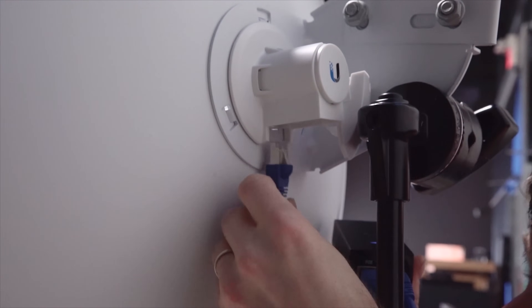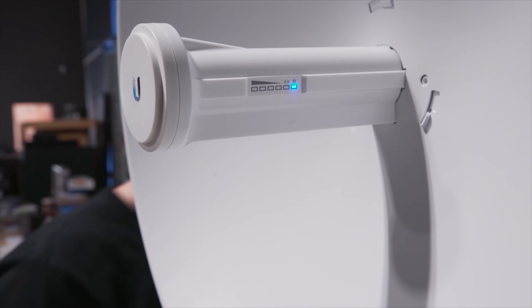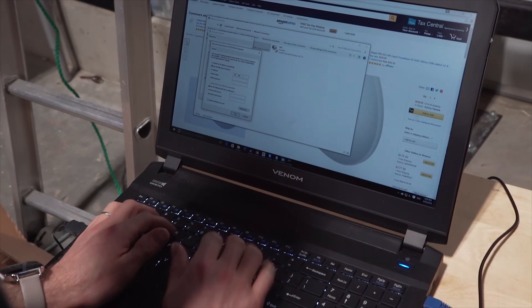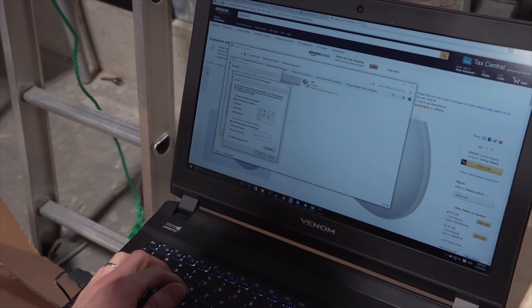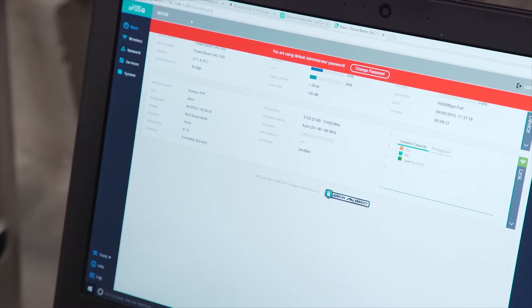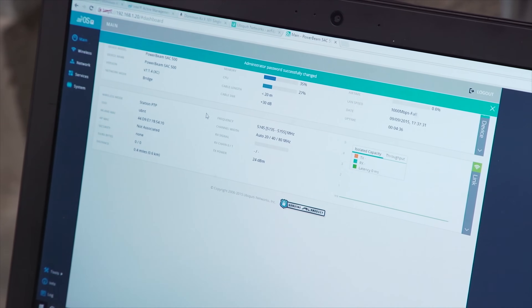The PoE adapter is optional if you have a power over Ethernet switch, but not everyone has one, so we'll show it using the adapter. Once powered, you plug into the network port of a computer. We're configuring our IPv4 settings: 192.168.1.x, anything other than .20 or over .254, so I'm going with .10. Subnet mask we can leave as default, and we set our default gateway to 192.168.1.20. We're logged into airOS 7, and the first thing it tells you is to change your password. I wish more companies actually forced you to do this before you can do anything else.